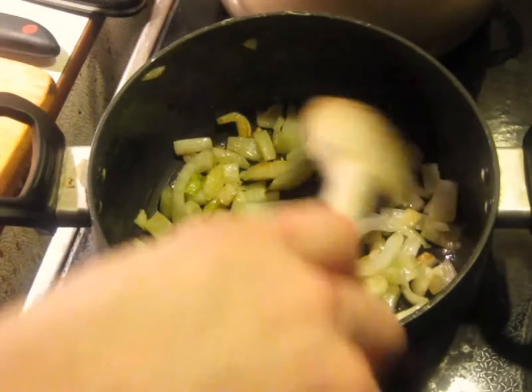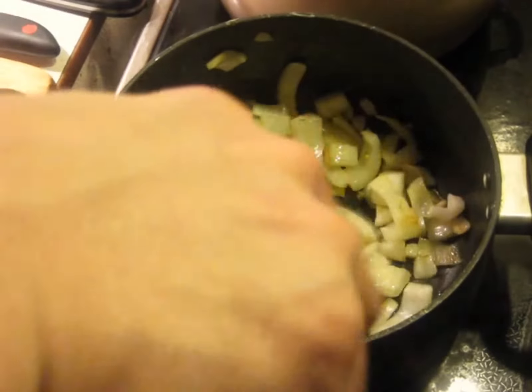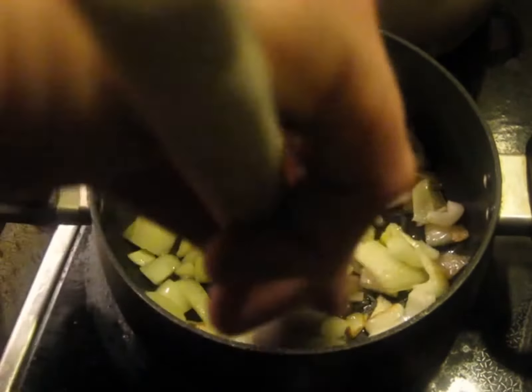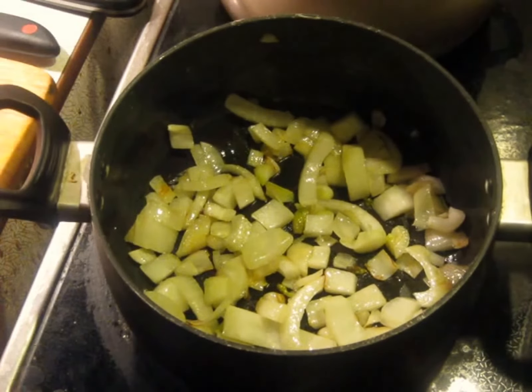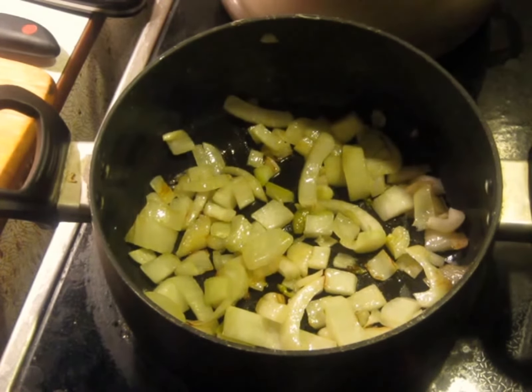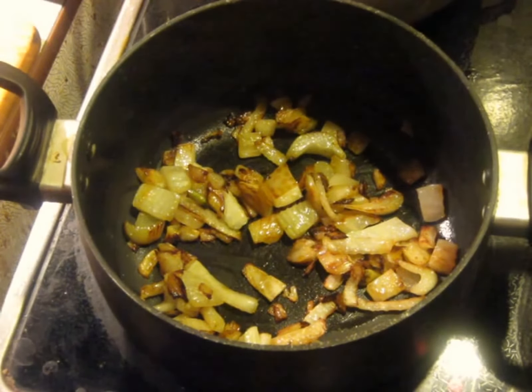This is what it looks like after 12 minutes. I have it on a medium heat, 5 out of 1 to 10. It's important not to rush this — we're not looking to burn the outside and have the inside raw. We want the whole thing tender. This is one of the biggest parts of the work in this recipe. You have to get the fennel nice and tender and golden first. Just keep cooking it on medium heat. Be patient. It's coming up on 30 minutes now.